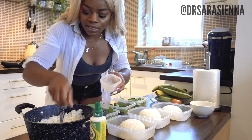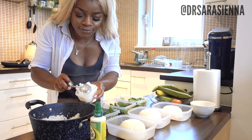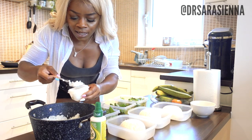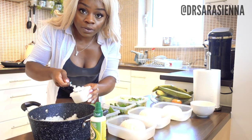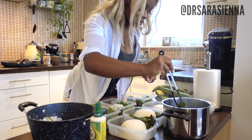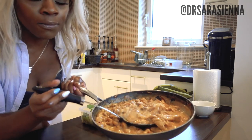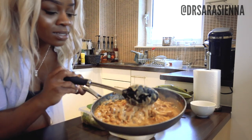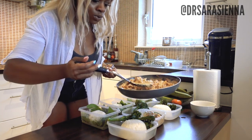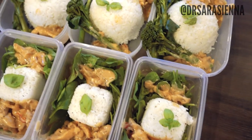I'm switching to a slightly smaller tub now because the bowl doesn't fit in the other Tupperware ones, but also because I like to vary my portion sizes — on rest days when I'm not doing as much I tend not to eat as much. So I'll know which tubs have a higher carbohydrate and calorie content. I'm going to add my vegetables and then last but certainly not least I'm going to add in the absolutely delicious peanut butter chicken. Adjust the portions depending on your needs, and there you have it — the meal prep is all done.